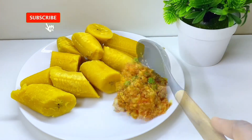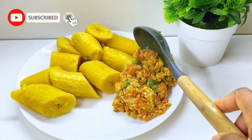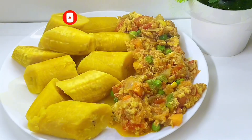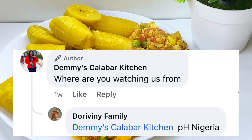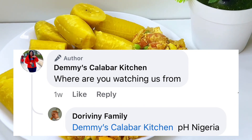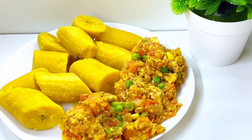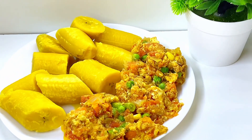If you have ripe plantain at home and you don't know what to do with it, don't worry, I got you covered — let's make plantain and egg sauce together. Today's special shoutout is for the Ravini family watching from PH; I'm glad you love our recipes. Let me know where you're watching us from so I could send you a shoutout in our next video.